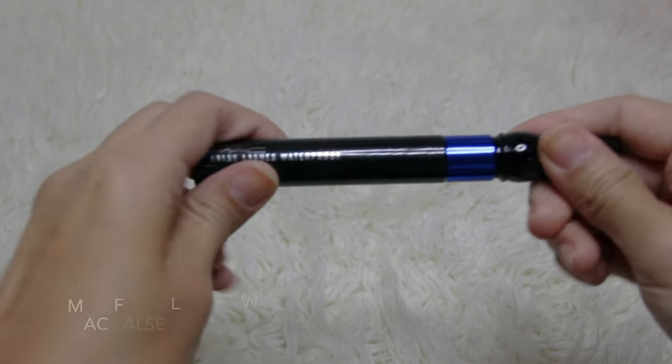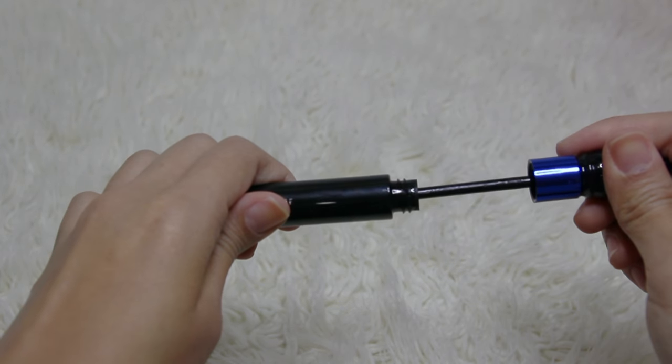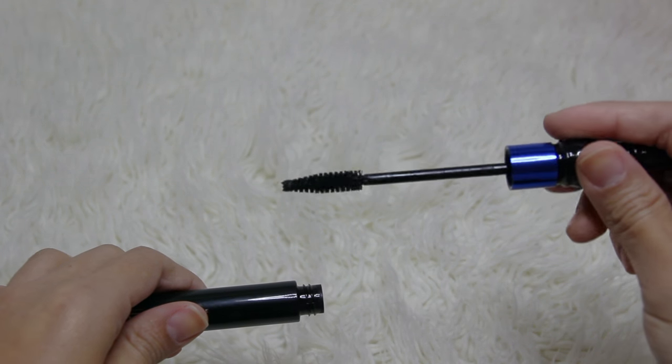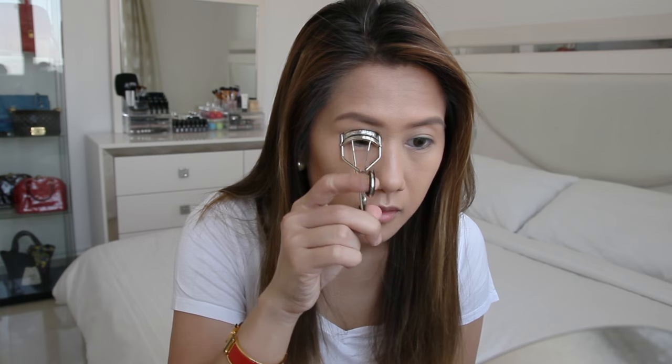For my eyes, I'll be applying mascara — this is the MAC False Lashes Waterproof Mascara in Stay Black. It has short bristles that are packed and tapered at one end. For reference, my eyelashes are just straight down, short, and very fine — basically non-existent. Eyelash is not found.